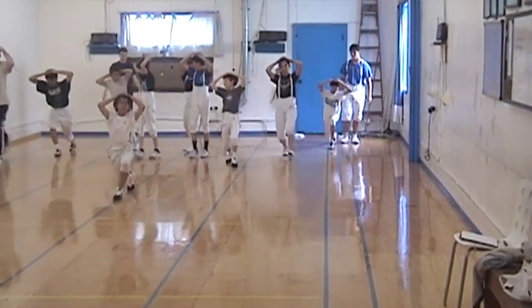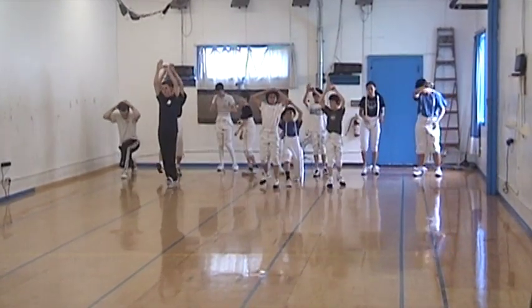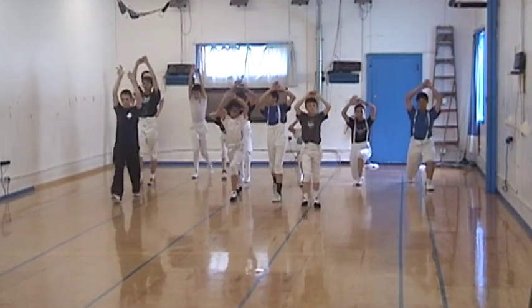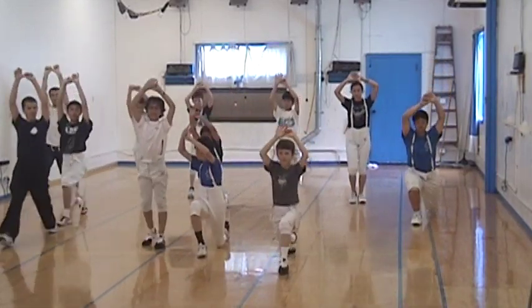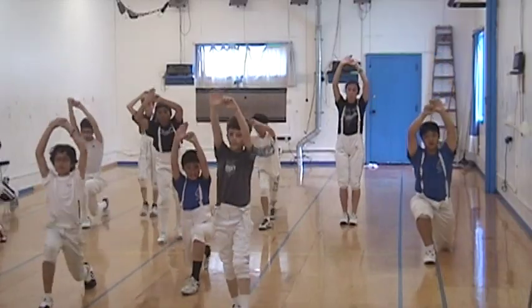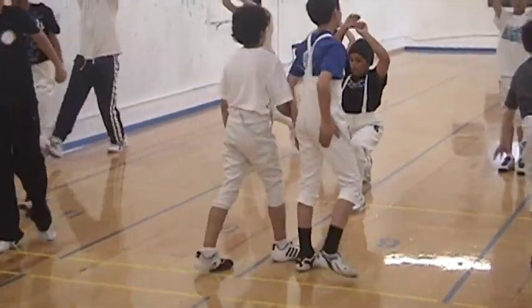And that back knee almost touched the floor. Four. Three. Four. One step. Two. One.